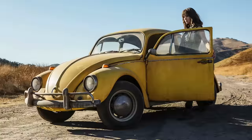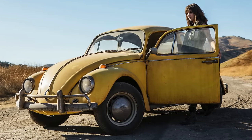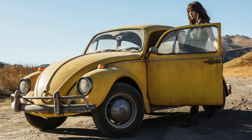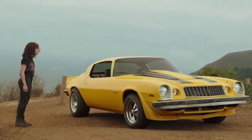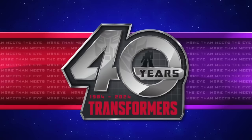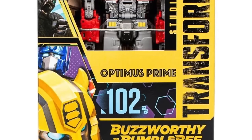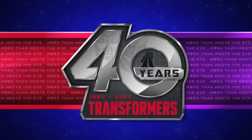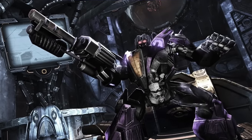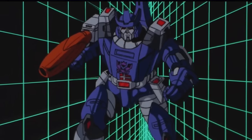There will then be a Deluxe class Bumblebee movie Bumblebee — I'm wondering whether this will be a new attempt at the Volkswagen design, which I really hope it is, or the Camaro we see towards the end of the Bumblebee movie, in which case they could retool the Rise of the Beasts Bumblebee. For Voyagers, there's a repack of the Rise of the Beasts Voyager Optimus Prime for those who missed the Buzzworthy run, and a Voyager War for Cybertron Skywarp — essentially a purple Gamer Edition Starscream. Leader class figures are looking like repaints and retools.